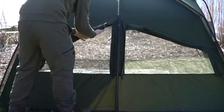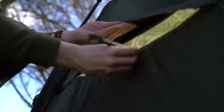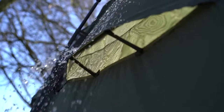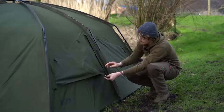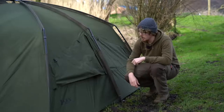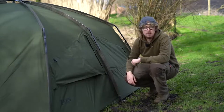Moving around to the back, we have two very large mozzie mesh vents held in place by Velcro. You can fully remove them or toggle them at the top as fully open vents. But if you still want some airflow while it's raining, you've got these little spacers — they pull out, attach to the Velcro, and hold the vent open whilst still letting rain run over the top. So if it's a really hot, sticky day but it keeps raining, do that and you've still got the airflow.